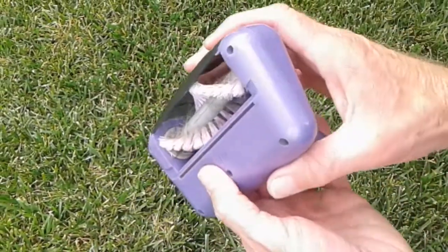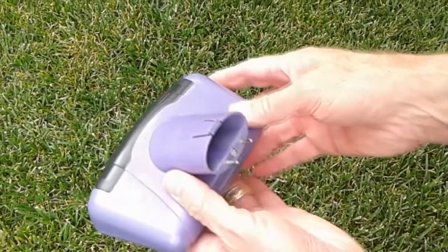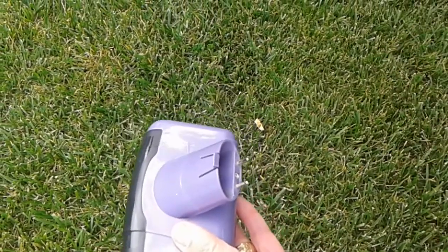If you have pets at home, you're going to love this little roller attachment. It's great for picking up pet hair off carpets and stairs, things like that. This little attachment is actually very easy to install.